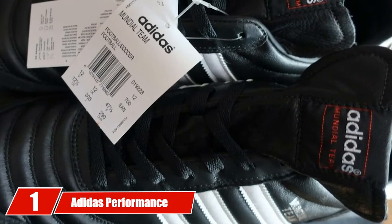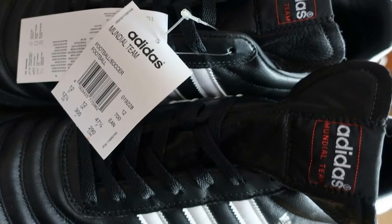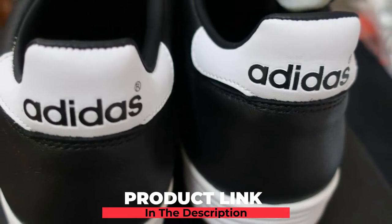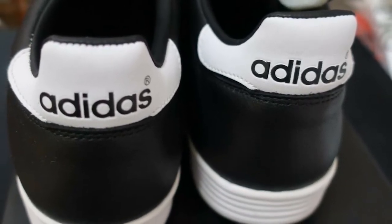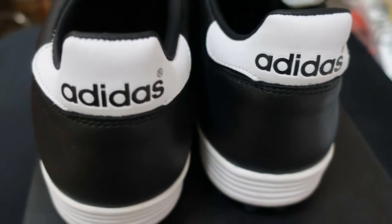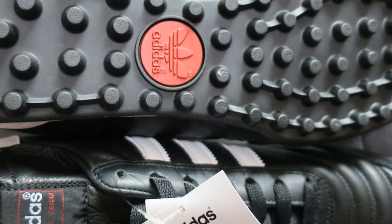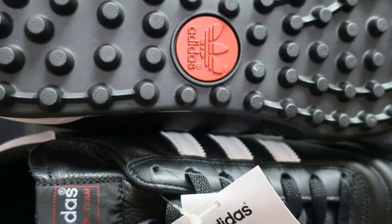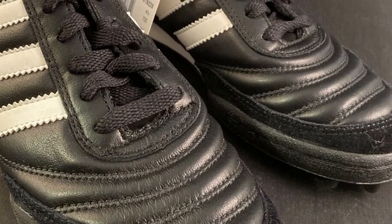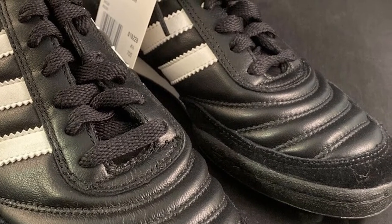At the first position of our list, we have the Adidas Performance Mundial Team Turf Soccer Cleat. These Adidas Performance cleats are perfectly designed for turf courts. Built for comfort and maximum performance, these shoes have been designed for intensive soccer sessions, with a super ingenious design that helps prevent accidental injury during the game. Constructed from 100% leather, it offers a good mix of durability, luxury, and traction, perfect for a tough game on the court. The shoe has a shaft that measures approximately low top from the arch, with a rubber sole and a split suede leather upper.